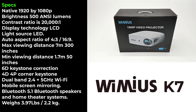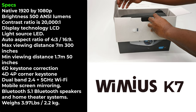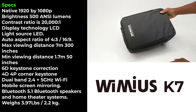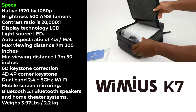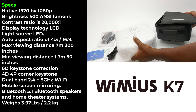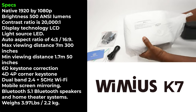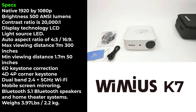The K7 has a native resolution of 1920 by 1080p. It has a brightness of 500 ANSI lumens and a contrast ratio of 20,000 to 1. Its display technology is LCD and its light source is LED. It has an auto self-adjusting aspect ratio of 4:3 and 16:9. It has a maximum viewing distance of 7 meters producing a 300-inch display and a minimum viewing distance of 1.7 meters producing a 50-inch display. It has auto 6D keystone correction and 4D 4-point corner keystone correction. It features dual band 2.4 plus 5 GHz Wi-Fi for mobile screen mirroring, Bluetooth 5.1 to connect to Bluetooth speakers and home theater systems, and it weighs 3.97 pounds or 2.2 kilograms.